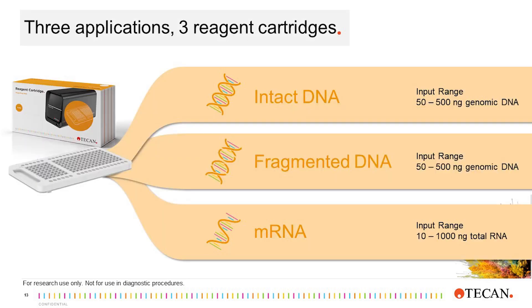Taking a closer look at the cartridge-based reagents, the white cartridge or reagent cartridge contains all the enzymes and reagents needed for library prep. The reagent cartridge defines which script the MagicPrep NGS system will run. Currently, three applications have been implemented on the MagicPrep: two DNA-seq applications and an mRNA-seq application.